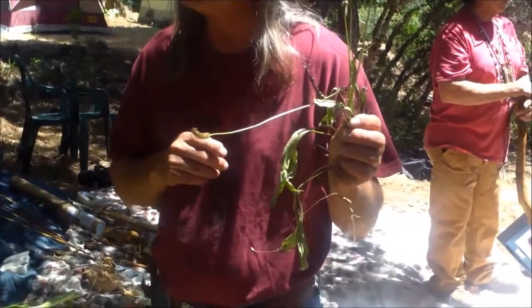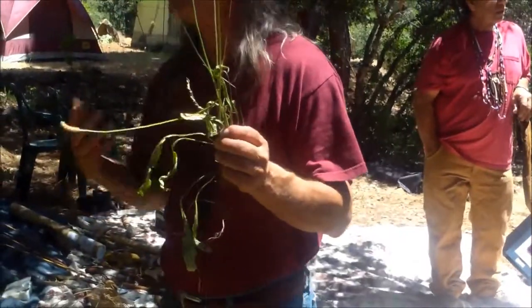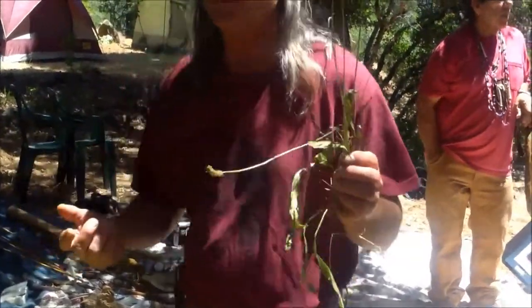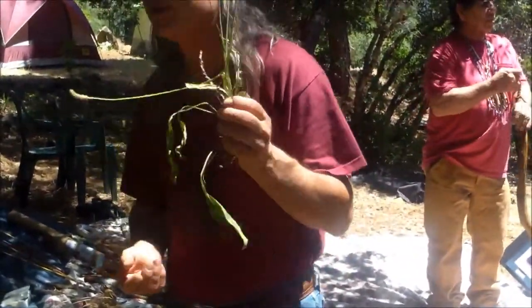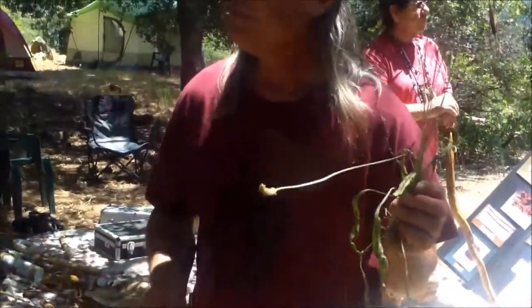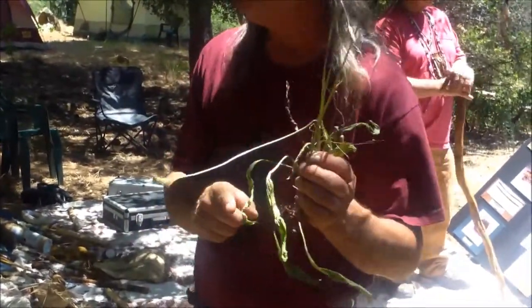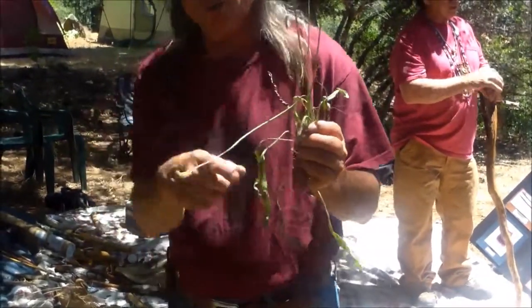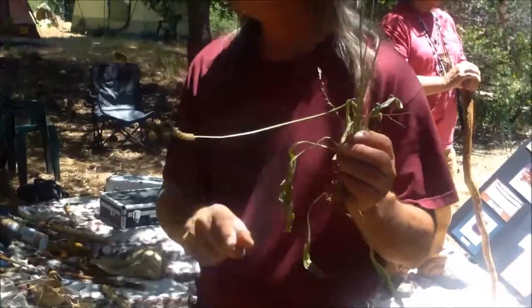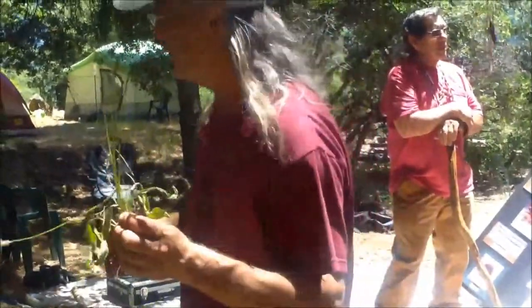Plantain is the best band-aid out there. I teach people flint knapping — making arrowheads — and everybody cuts themselves, so I make sure there's some plantain there. They cut themselves, and within two minutes they're back at it. It is the best thing I've ever had for cuts. If you make a tea out of it or eat a leaf when your digestive system is messed up, this will heal ulcers in your stomach.